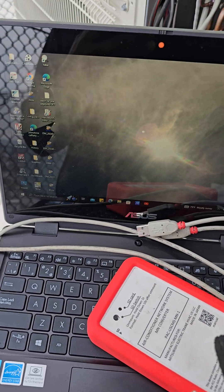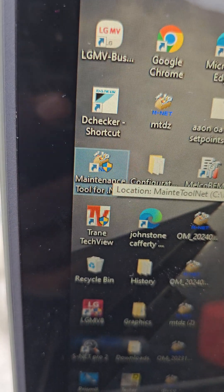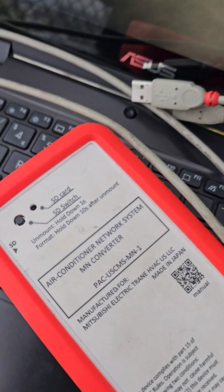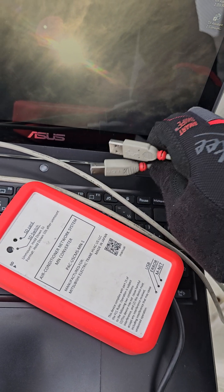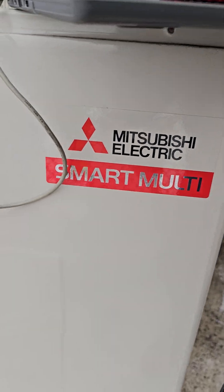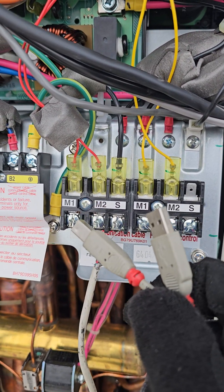You're gonna need a laptop or computer or PC with the maintenance tool software installed. You're gonna need a maintenance tool, and you're gonna need some USB printer cables. Obviously you're gonna need the Mitsubishi CityMulti — this is the latest and greatest. You're gonna need a Mitsubishi CityMulti system with the Mnet M1 and M2.